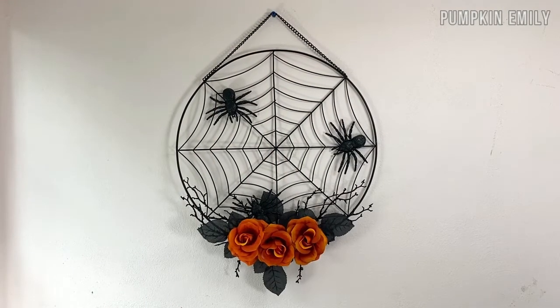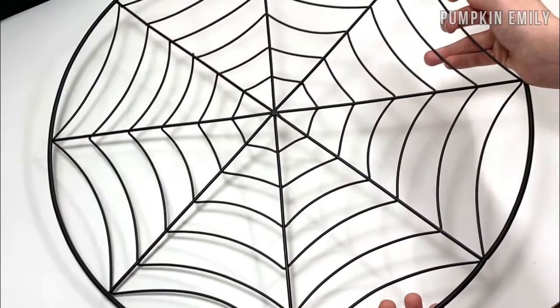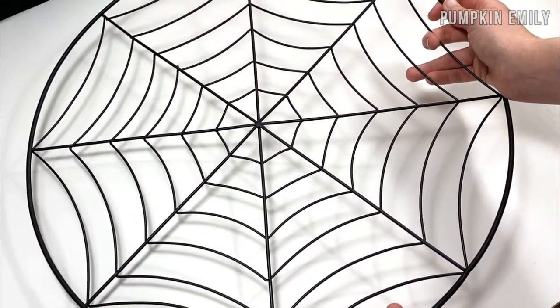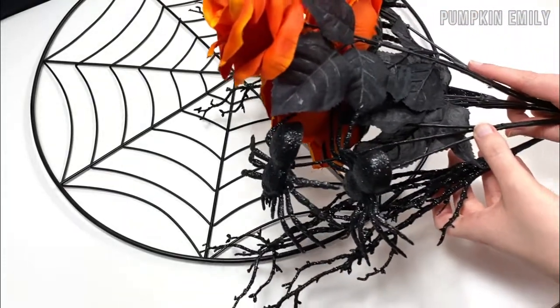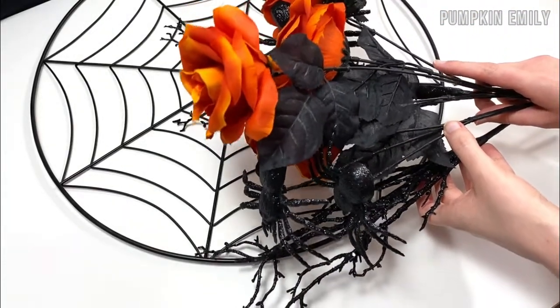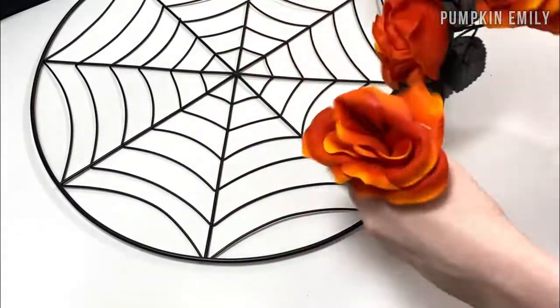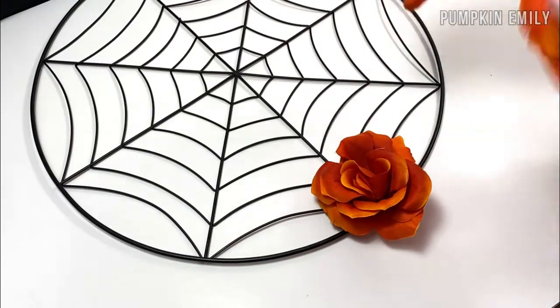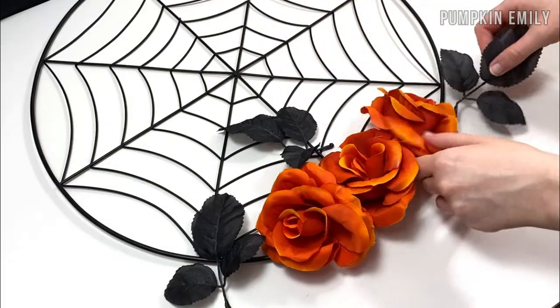The last idea I'm going to show you how to make is a wreath. For this wreath, you can use any wreath form you would like — I decided to use a spiderweb wreath form. You also want to get branches, flowers, spiders, and whatever else you would like. Once you have everything for your wreath, you can pull off your items or cut them with wire cutters and then lay them out where you want them to go.